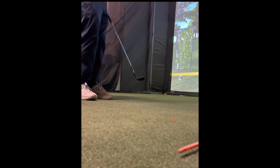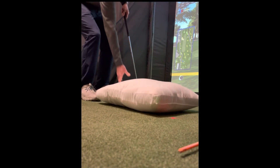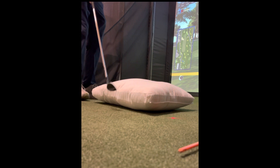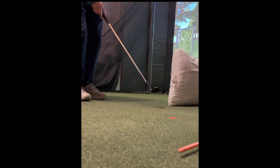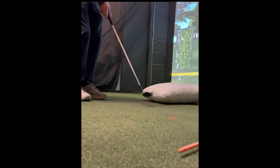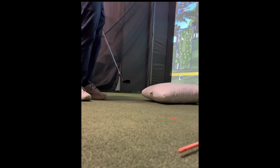Now if I do this the wrong way — if I try to throw the pillow with the club — the club head is going to out-race my hands and I'm going to flip my wrist at the pillow. Notice how I just kind of hit it and the pillow just trickled forward. That's what it looks like when you try to throw it with your club instead of pushing the ball toward your target.